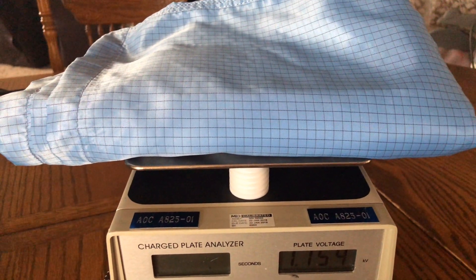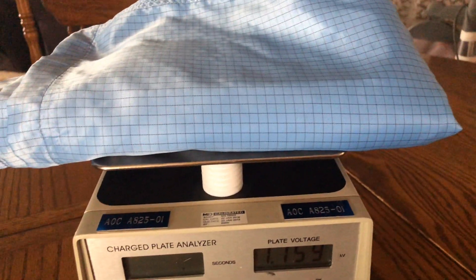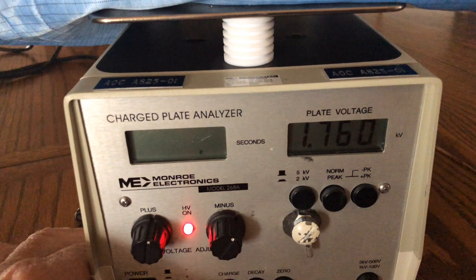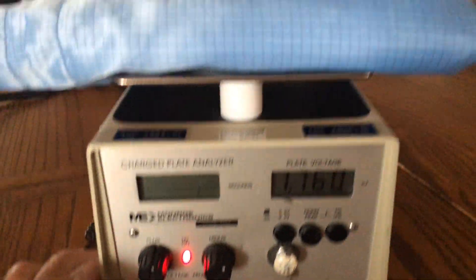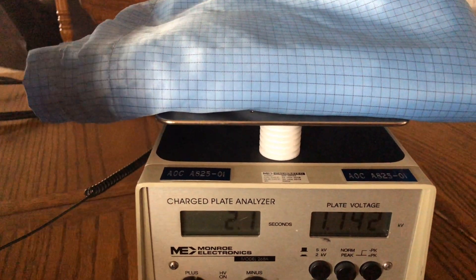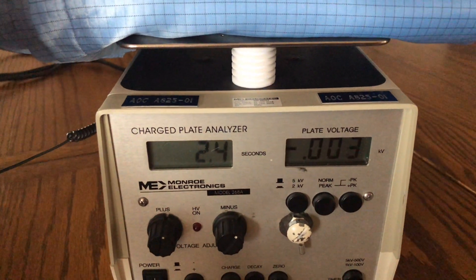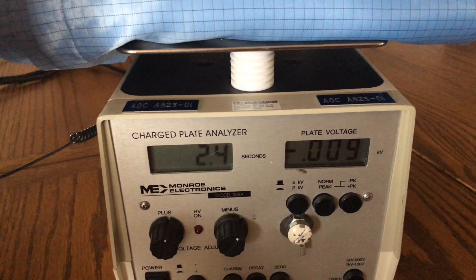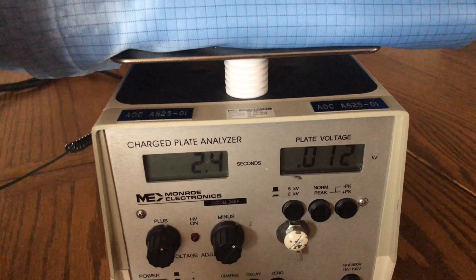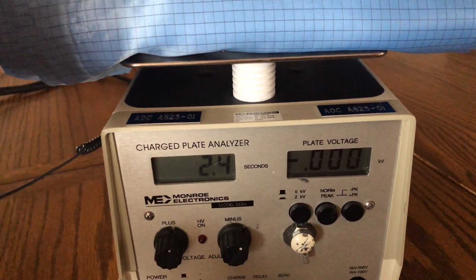The Electro-Wear smocks are triple-stitched for durability, they're easy to keep clean, and they do a great job of getting rid of that charge. You can see we're at 1,760 volts. Now we're going to hit that decay button and touch the smock with our hand to see how fast it goes to ground. It's 2.4 seconds. An ESD smock shields the charge and takes that charge to ground so that your clothing doesn't have a static charge on it.